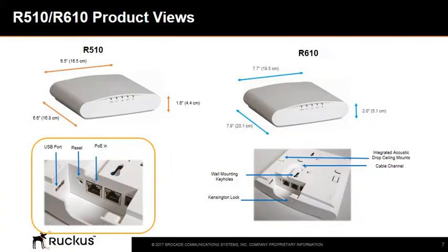The physical size of the R610 is slightly bigger. Both have two RJ45 Ethernet ports, which are auto-MDX auto-sensing 10, 100, or 1000 megabits per second. One port is a PoE port. They also contain one USB 2.0 port that is ideal for BLE dongles and sensors. Lock options include a hidden latching mechanism, a Kensington lock hole, and T-bar torques.